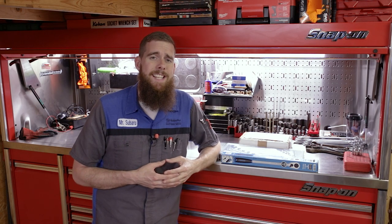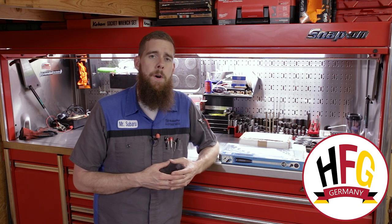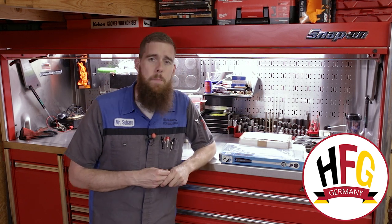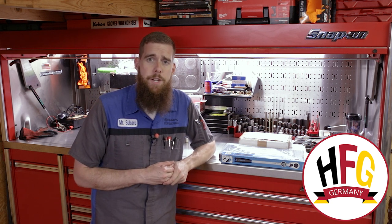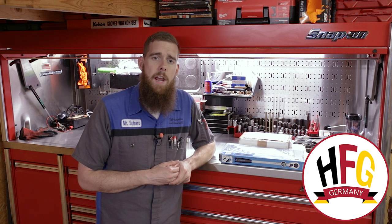Greetings viewers, welcome back to the channel. In today's video we have another tool video, another German tool haul from Hand Tools from Germany. We have added a few more items to the toolbox. A couple more HotZet Hyper Ratchets going to fill out the Hyper family of ratchets. We've got another set of Stahlvilla wrenches and we've got a pair of NWS pistol grip combination pliers.